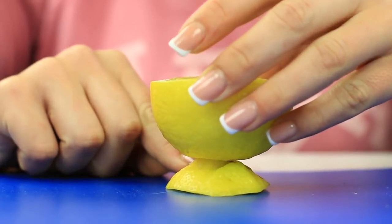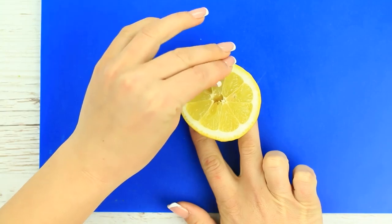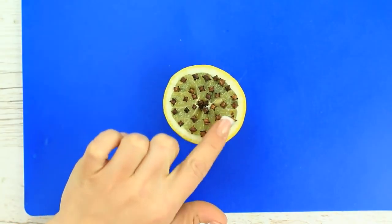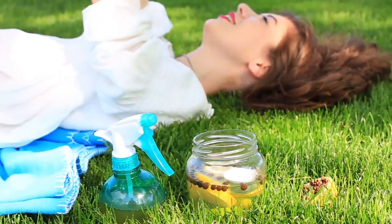Besides, it'll stimulate the juice production. Take some cloves. Stick them in the lemon one by one — you want to go heavy on the spice. Cover the whole surface. The strong natural citrus and clove scent will repel mosquitoes and keep your room safe. But be careful to put it away at night; otherwise, the citrus smell might keep you awake.